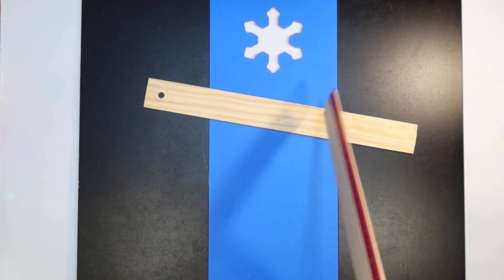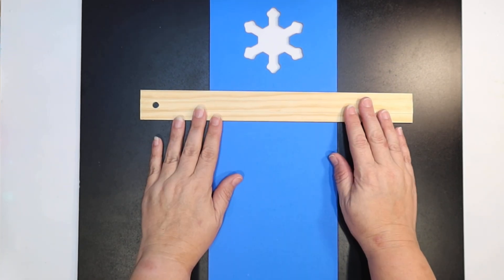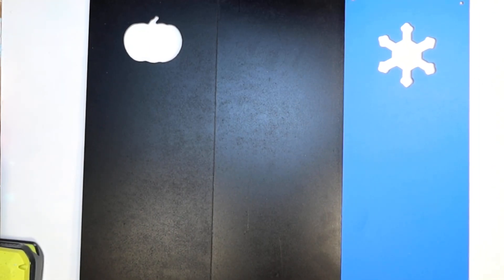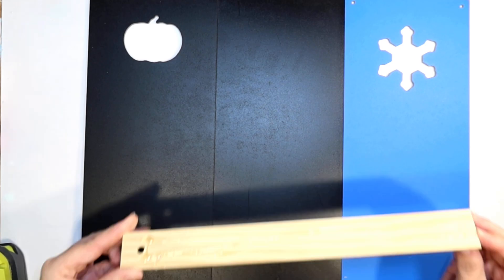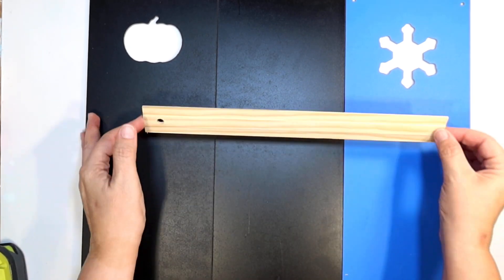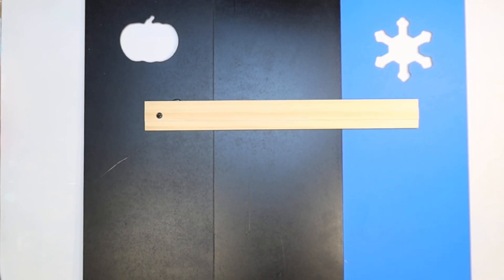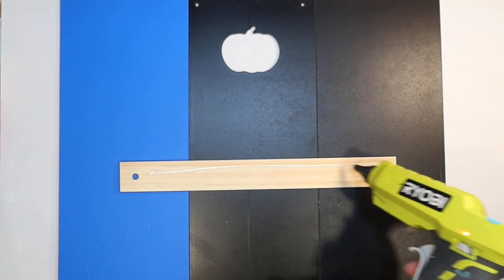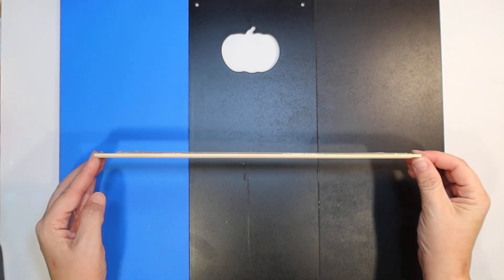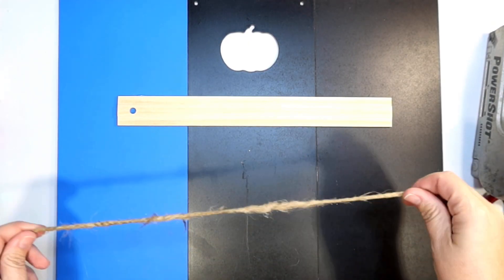I'm going to use one of these two-pack rulers from the Dollar Tree and remove the stickers. Basically I'm going to make two braces for the back of the sign. I'll just arrange the boards the way I want them, line them up making sure the tops and bottoms are aligned, and then attach them with the ruler using some Gorilla Glue hot glue. It's a simple way to make a really large sign using Dollar Tree supplies. We'll flip it around and glue the other side. The sign is so large I had trouble keeping it all in frame.